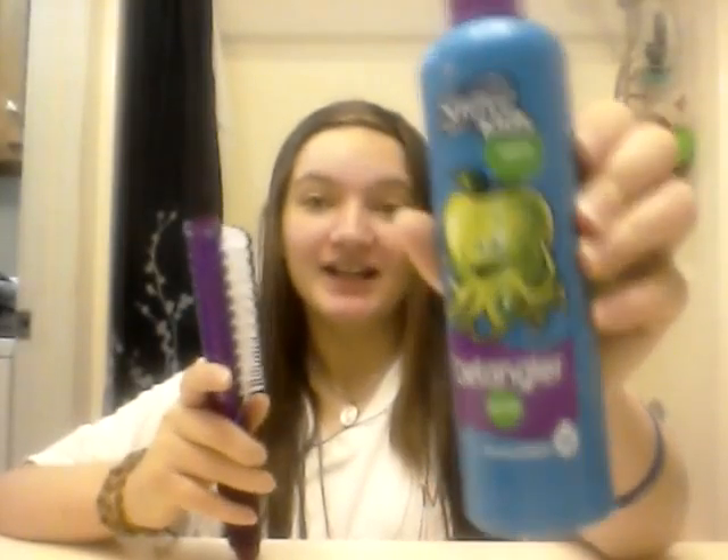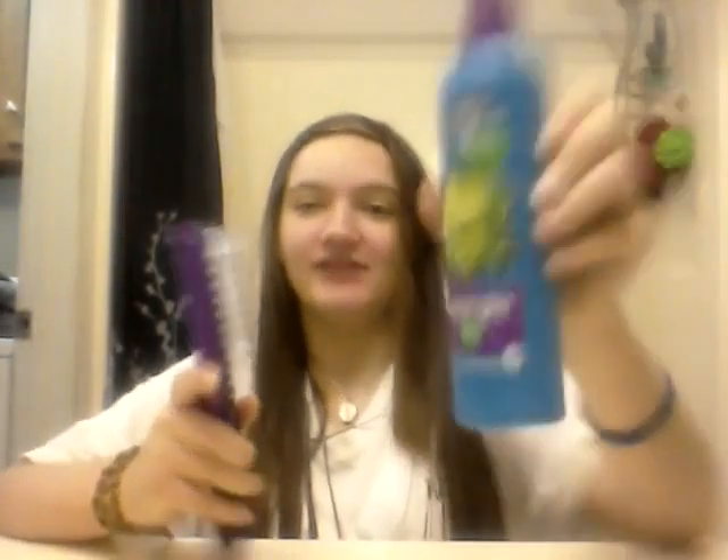It's perfectly healthy for your hair as far as I'm aware of. My mom used it on us kids when we were younger, and we kind of stepped away from it because I didn't really need it much. But now that I have longer hair, I'm starting to need it more.